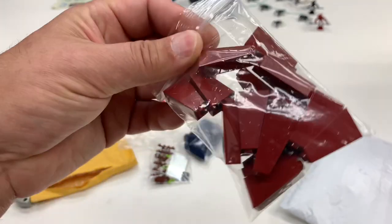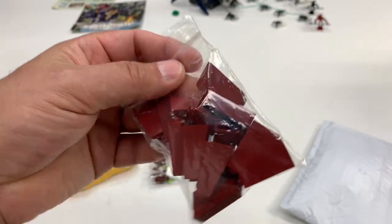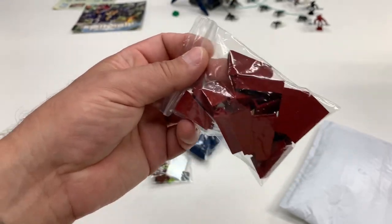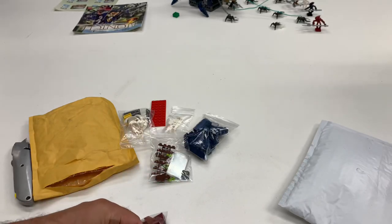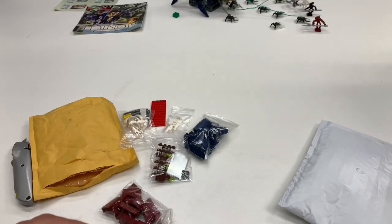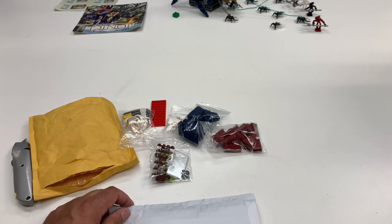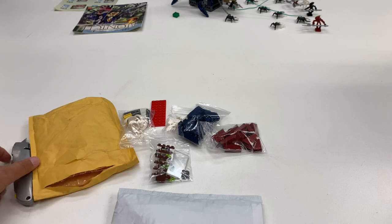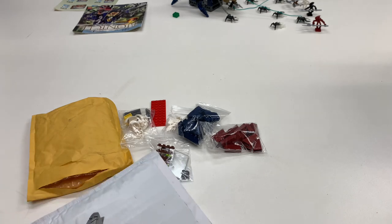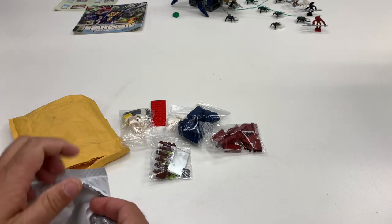Bonfire Bricks had these slope pieces for 63 cents each, which is pretty expensive for a slope piece in my opinion. But since it's discontinued — not currently in production — there could be another set one day that uses this part. It's not an uncommon slope shape, they just haven't made it in dark red recently, and it's not available on Bricks and Pieces. I got 16 from him, and then I had to figure out how to get the other 20, since most sets that have it only include about six.